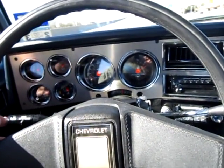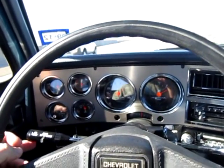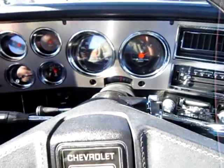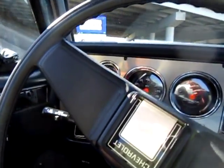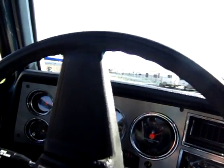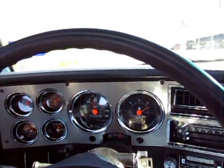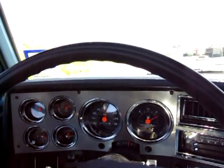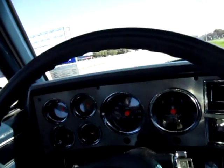Now we'll do a cruise control test. We'll get back on the highway. It gets right back up to speed with no hesitation. Hit the resume on cruise control.